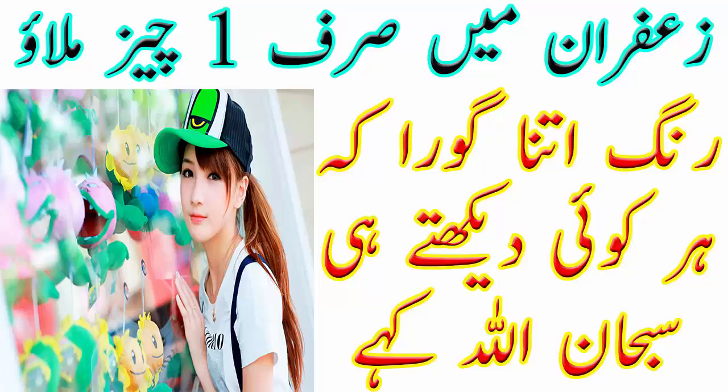Assalamualaikum friends, welcome back to my channel Laiba Health Tips. Viewers اگر آپ کی شادی ہونے والی ہیں اور آپ چاہتی ہیں کہ آپ کی رنگت گوری چھمکدار اور فریش ہو جائے تو اس کے لئے آج میں آپ کو بہت بہترین طریقہ بتاؤں گی جسے آپ چہرے پر لگائے بھی اور ساتھ پی بھی لے — آپ کو دگنا ریزلٹ ملے گا۔